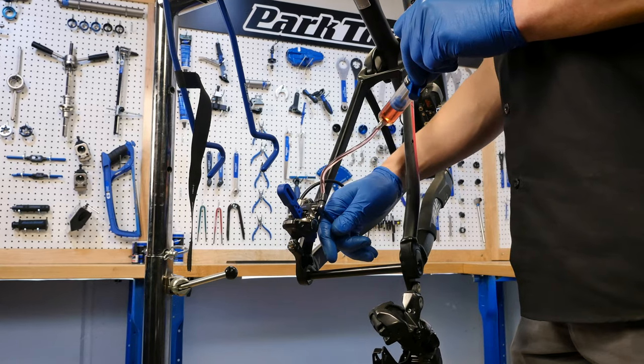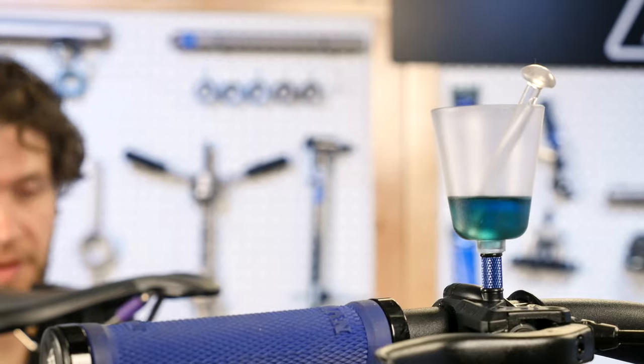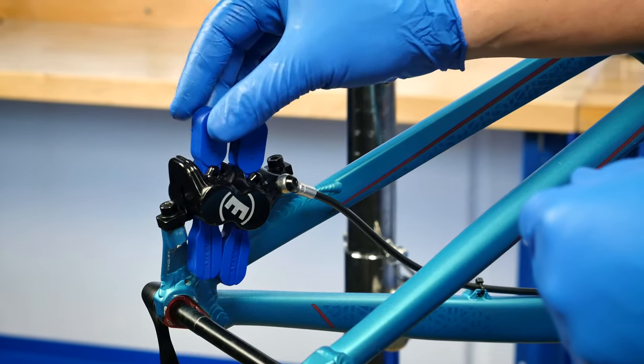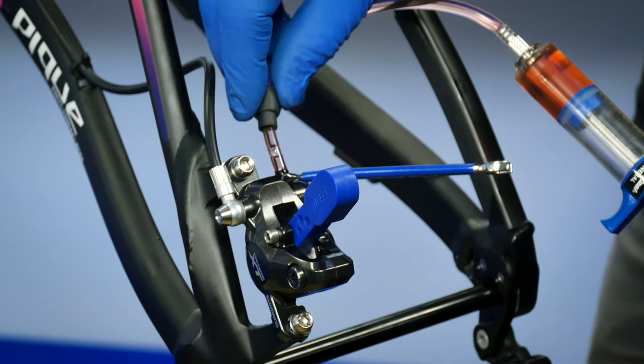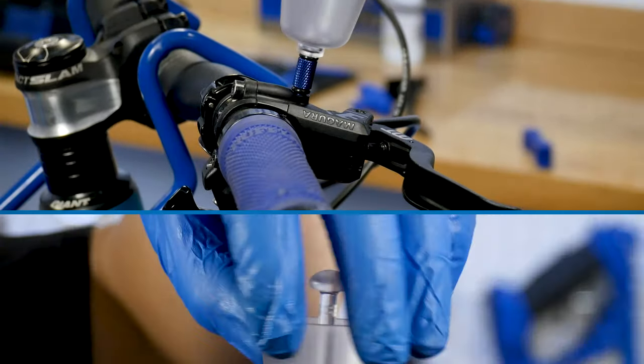Regular bleeding of hydraulic brake systems helps to remove air bubbles, keeps brake fluid clean, and ensures adequate stopping power on rides. The BKM-1 Brake Bleed Kit from Park Tool is an adaptable, easy-to-use brake bleed system that works with most models of mineral oil-based hydraulic brakes.